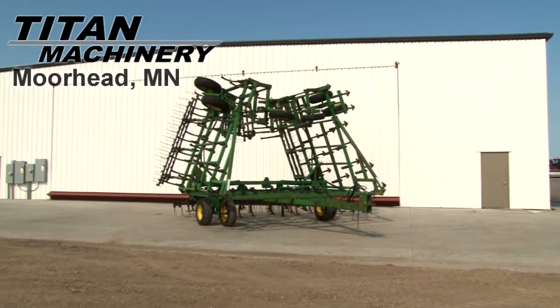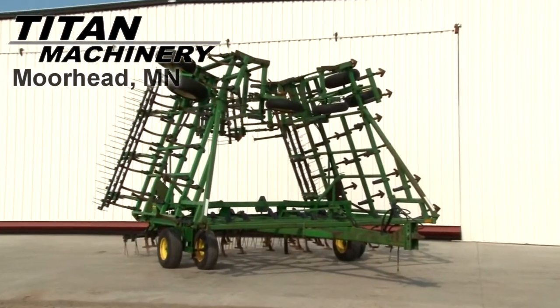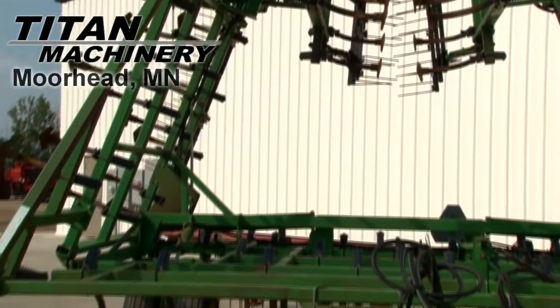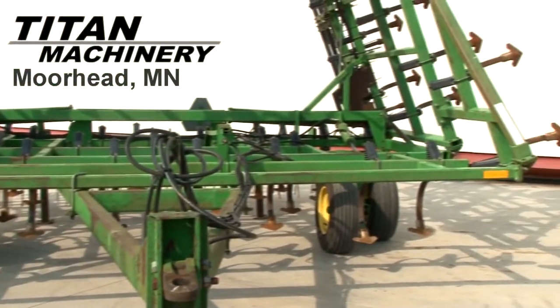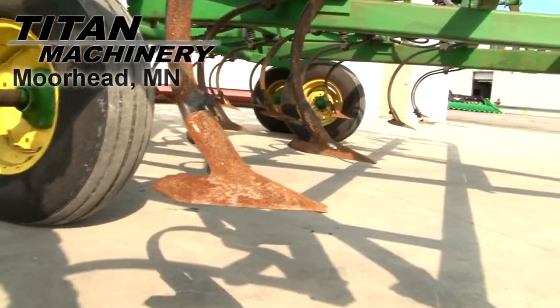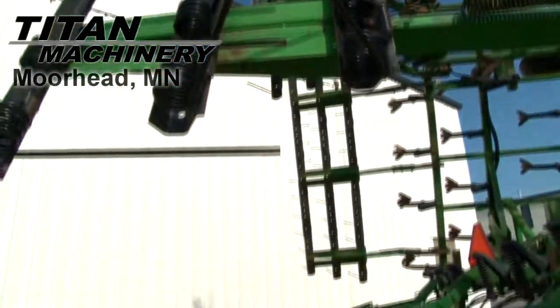Available now at Tight Machinery of Moorhead, we have a John Deere 960 Field Cultivator. Width is 44 feet. It has 3-bar arrow.